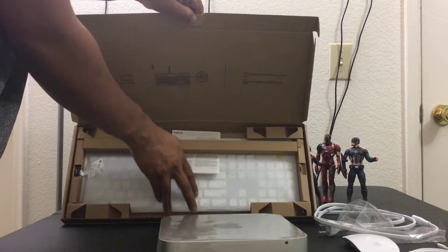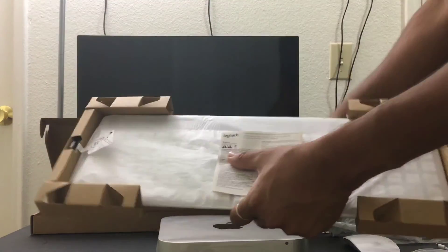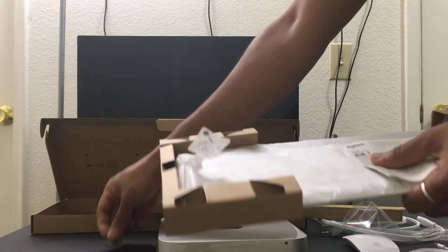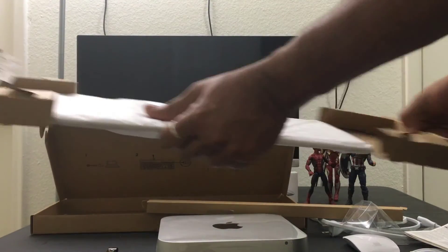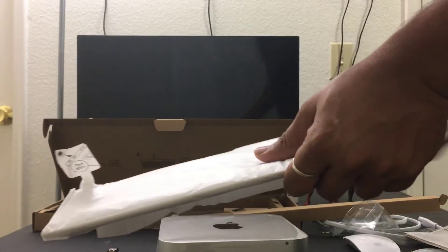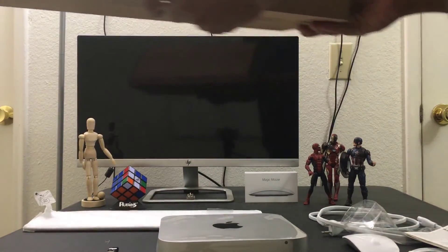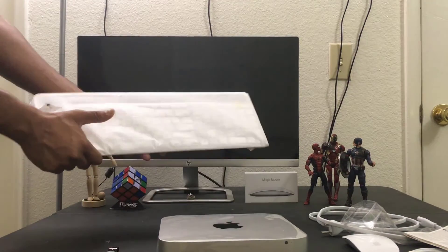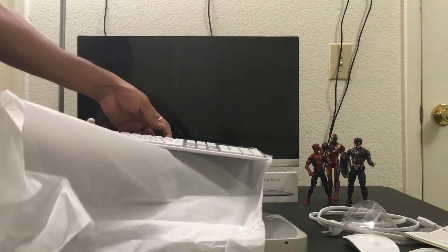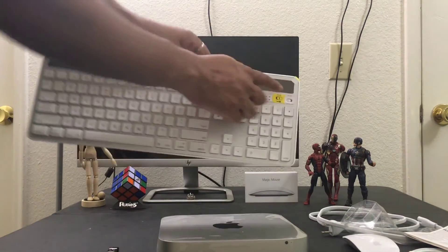Keyboard — wow, it's cool! You can check this out, it's really cool. I liked it. I'm going to take a moment, and then we have the power cable. I need to prepare it. It's like a MacBook keyboard — it's cool, fully white.